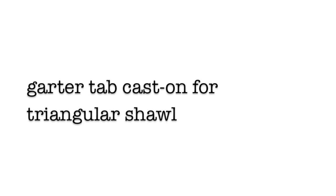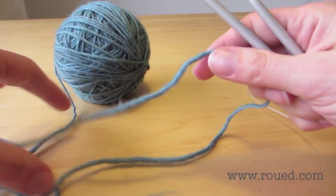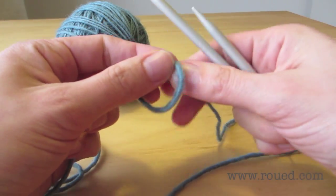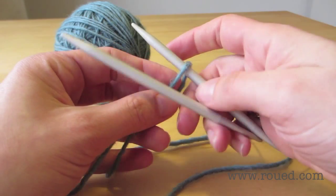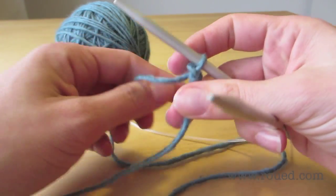This is garter tap cast on for triangular shawls. We start with the two ends of the circular needle and do a slip stitch, then put it on the backmost needle, slip it up and tighten it.